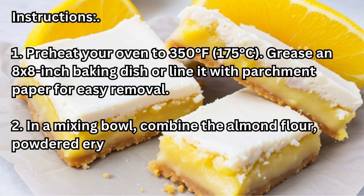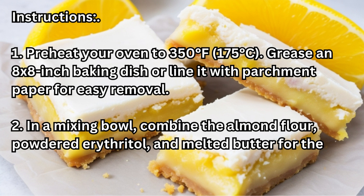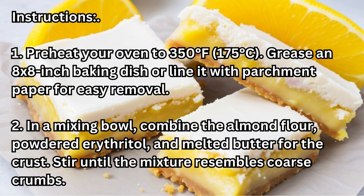2. In a mixing bowl, combine the almond flour, powdered erythritol, and melted butter for the crust. Stir until the mixture resembles coarse crumbs.